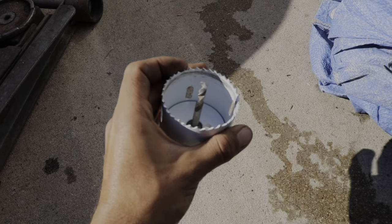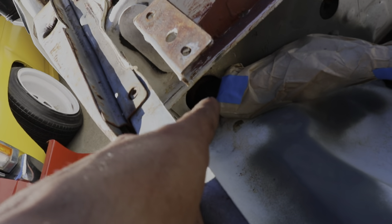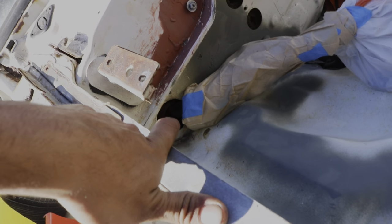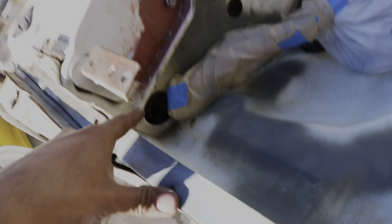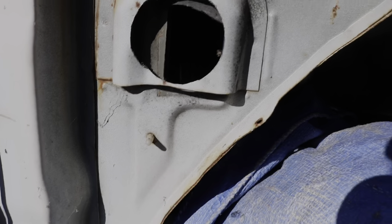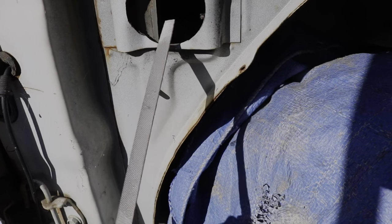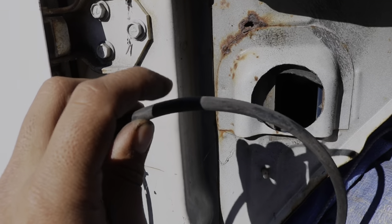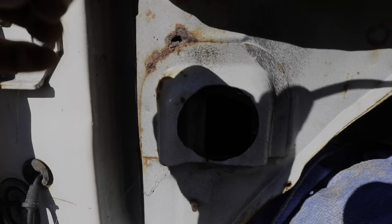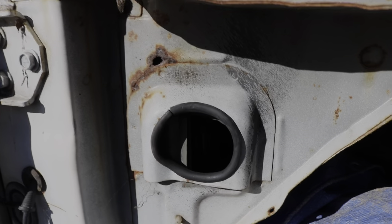I'm going to be drilling a hole right here with this hole saw — it's a two-and-a-half-inch hole saw and it's pretty close to the factory grommet. I'm not going to close the original grommet up in case I need to run wires for a sound system or to the battery. Now I'm going to use a file and go around all the edges to clean it up, then wrap some old vacuum line — cut down the center — around it just in case it makes contact. And that right there is the finished product.